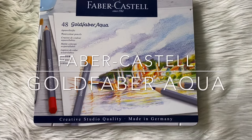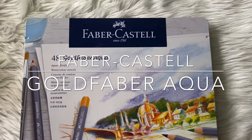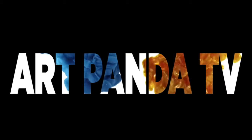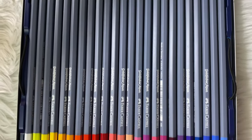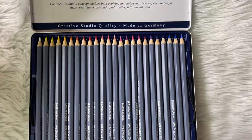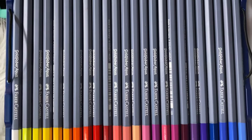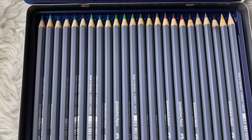Hello guys, it's Megan. Welcome back to my channel. Today we'll be reviewing the Faber-Castell Gold Faber Aqua watercolor pencils — a 48-color set that I got from Lazada for 1,800 pesos.